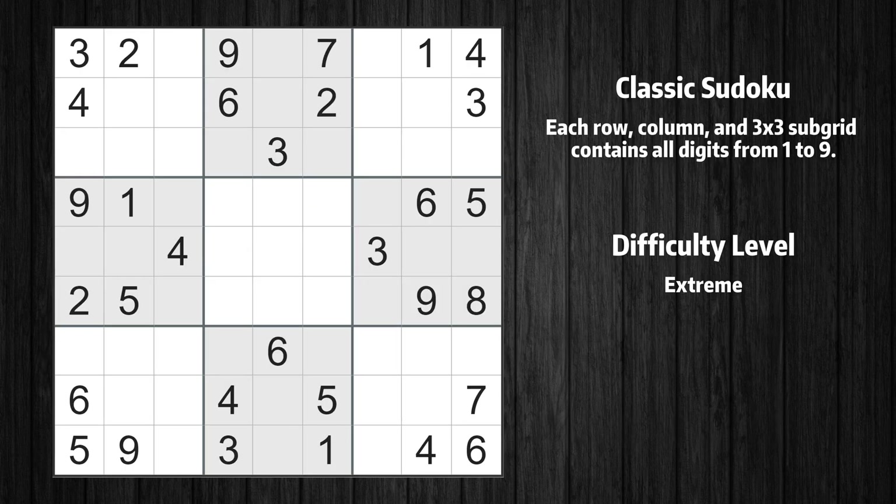Welcome to the first episode of our Sudoku series. In this video, we'll show you how to use advanced reasoning techniques to solve a real-life puzzle step-by-step. Let's get started.